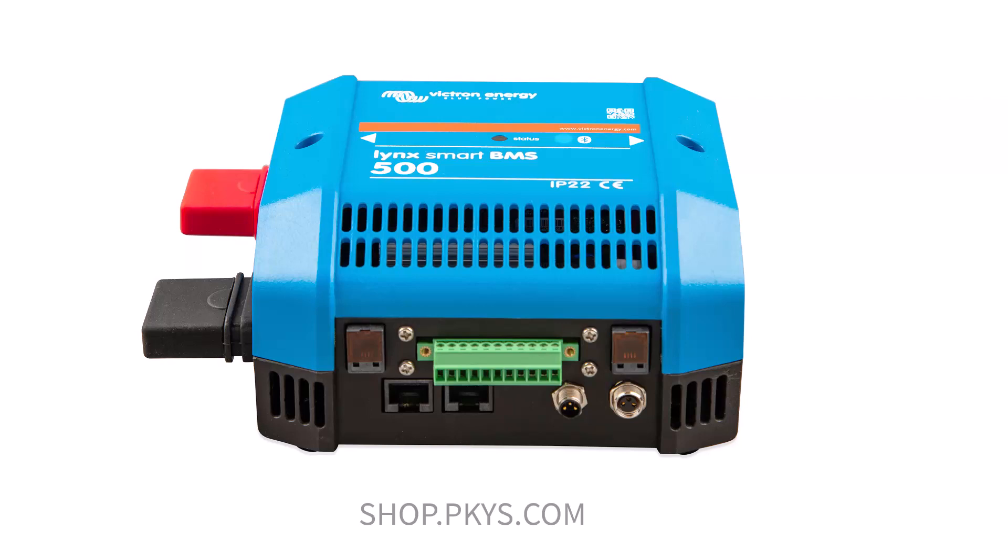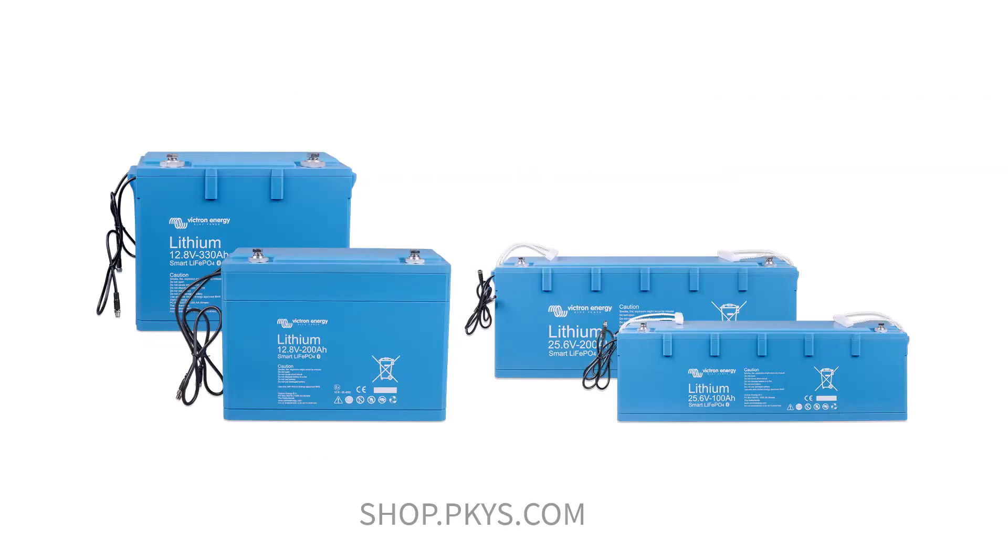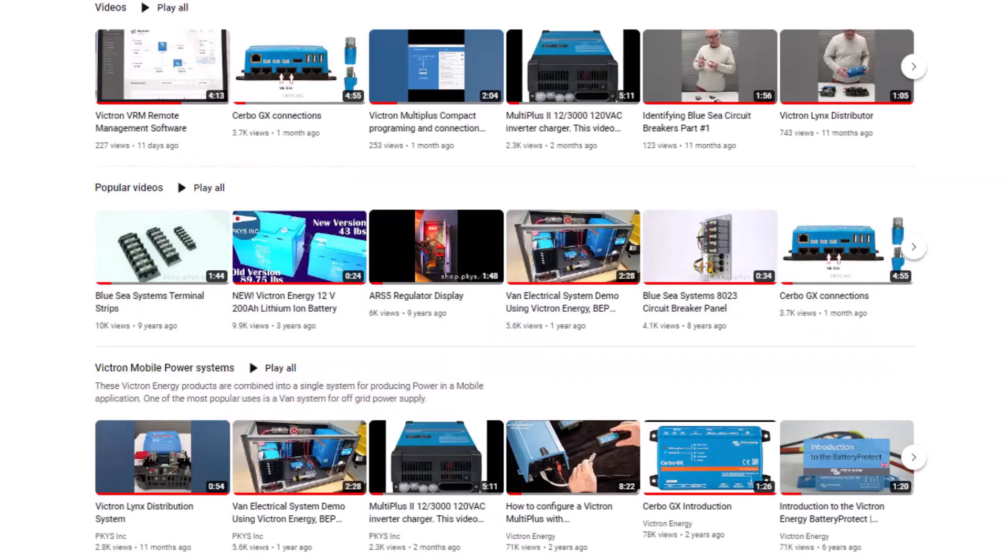Peter Kennedy here from PKYS. This video is about the Victron Lynx Smart BMS — a battery management system for use with Victron's smart lithium batteries. This video is one of a series, so I'm not going to spend any time introducing the BMS. Check out our other videos to see how it fits into a complete system.